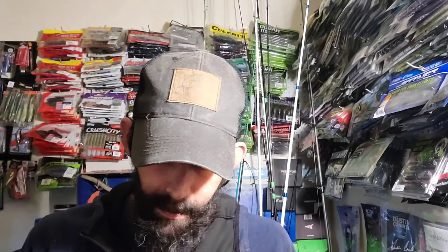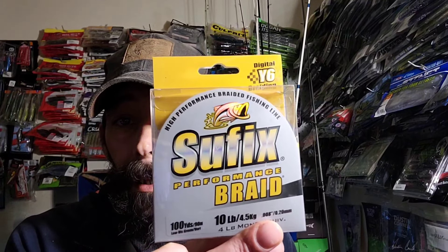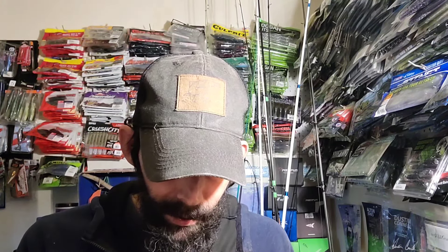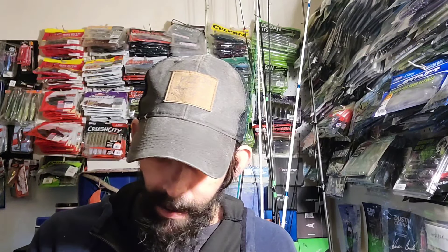Okay, let's go ahead and get this out of the way. I bought some more of this Sufix performance braid, 10-pound. They still had it on sale. It's a hundred yards and it's got the equivalent of four-pound mono, so you can't beat that.